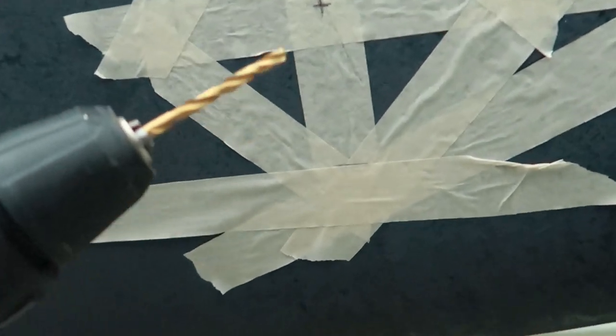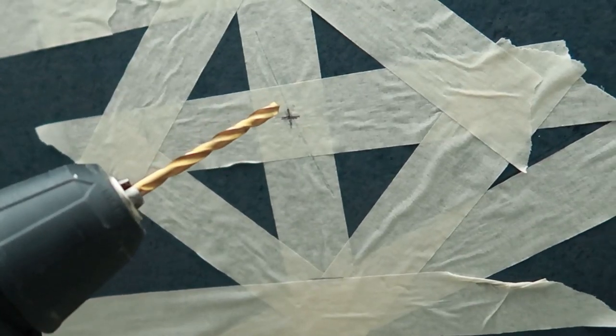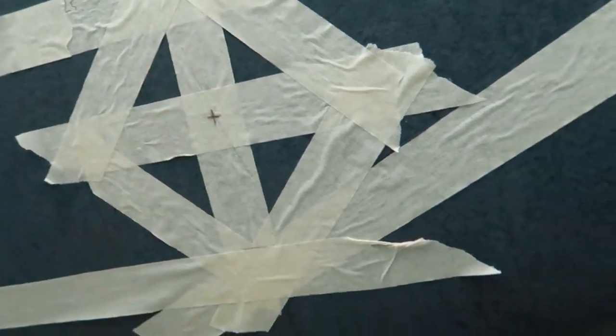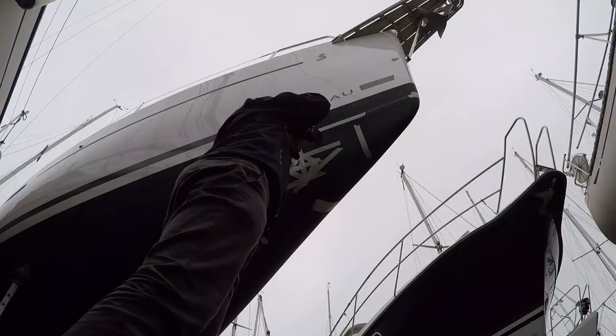We're starting out with a 5mm drill bit. We still have some room to do the last adjustments.